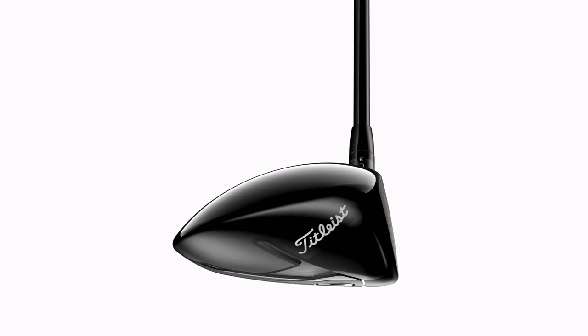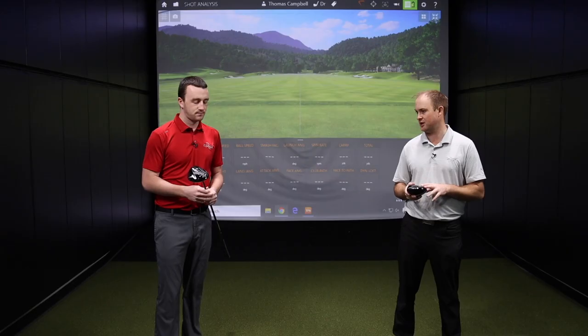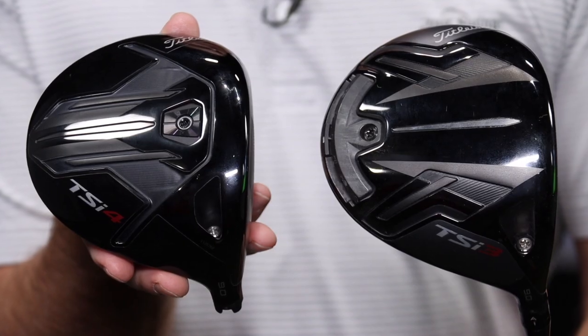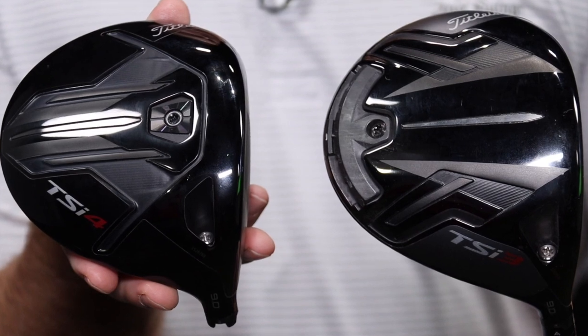We're also going to be testing it against the TSI 3 driver as well. That's also a lower spinning option, more compact head from Titleist, and we're going to compare the differences there as well.